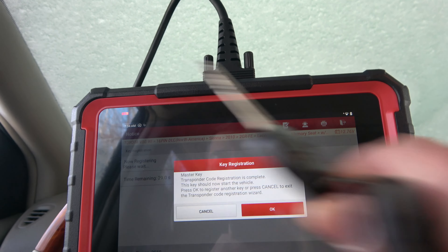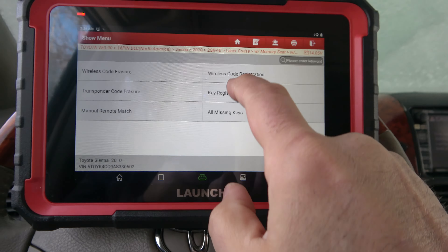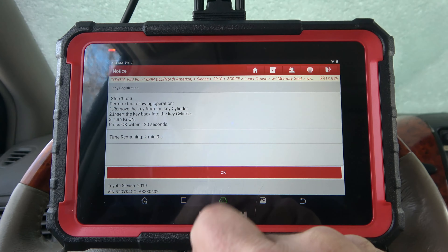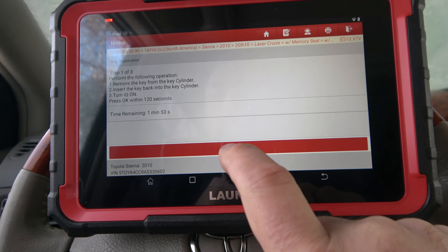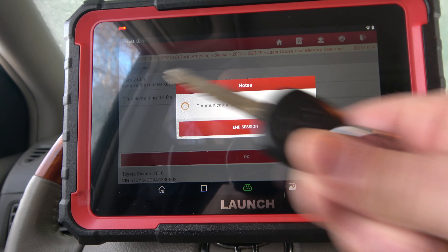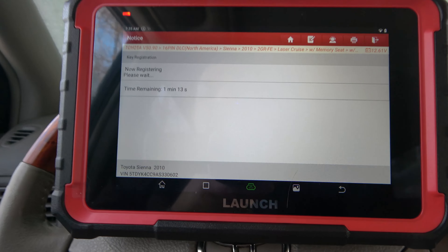So we're going to go ahead and stick the Toyota key back in and start the car. We'll start from scratch again just so you understand how this works. Key registration function is here. Welcome to the transponder code registration. Here's my new key — car is running with the old key. Press okay to proceed. It says: remove key from cylinder, put key back in cylinder, turn ignition on and press okay. Remove master key and press okay — so that one's out. Now put the new key in, do not turn the ignition on, and press okay. And there it is — it's registering the new key. So that is how simple it is.